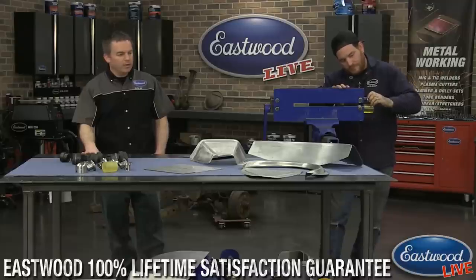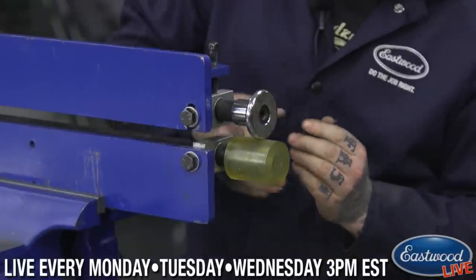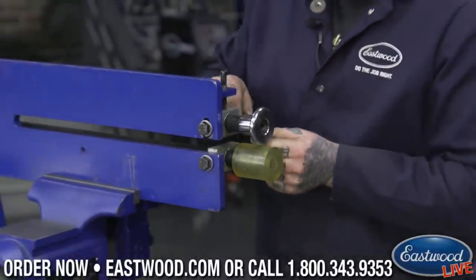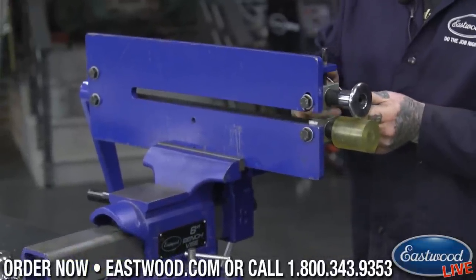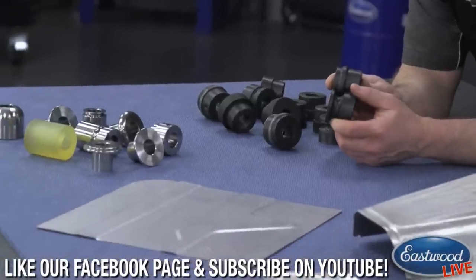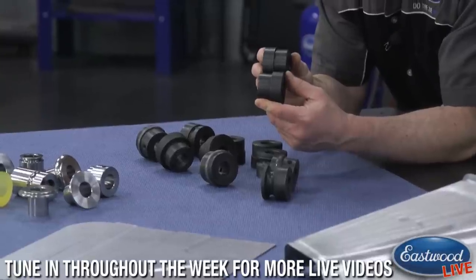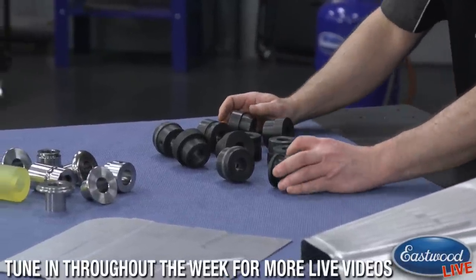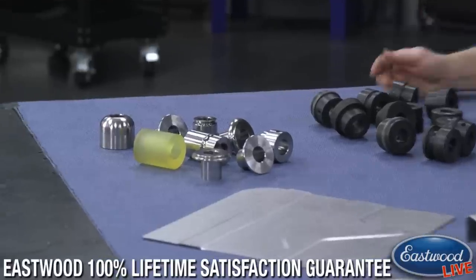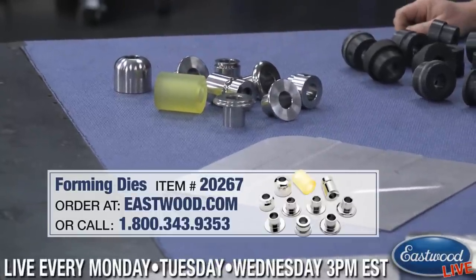Our bead roller — if you're not familiar with it — can do pieces up to 34 inches since it has a 17-inch throat, so basically any kind of floor pan will handle easily. It's going to do steel and aluminum up to 18 gauge. You get six sets of dies, including bead roller dies and flanging dies, so you can roll a flange on the side so your sheet metal lays nicely or roll beads for strength.